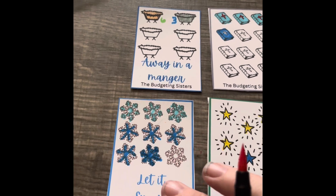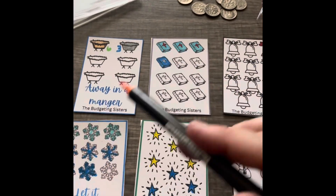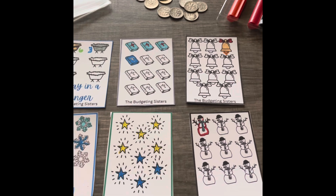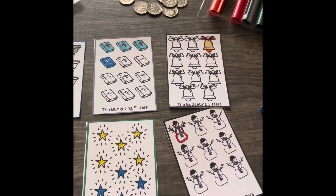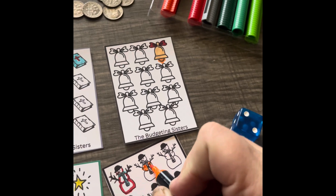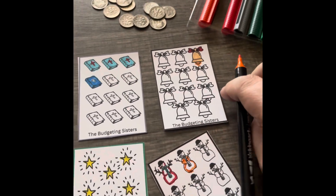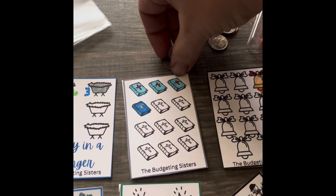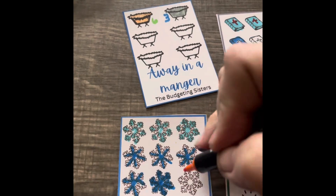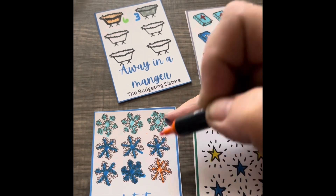We finished our stars. We have one left on the snowflake. We got three in the manger and one today in the Bible. All these cards can be picked up over at the Budgeting Sisters shop on Etsy. Let's roll the dice — see how many dimes we're going to put in and color on our snowmen. Two. We will go ahead and color the belly of the snowmen. There we go, and we will put two dimes back in the envelope. Let's go ahead and finish off this snowflake and put one more dime in for the snowflake.